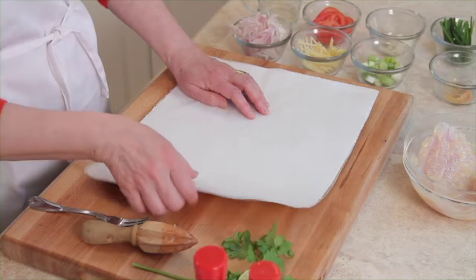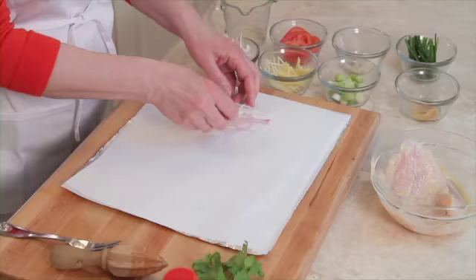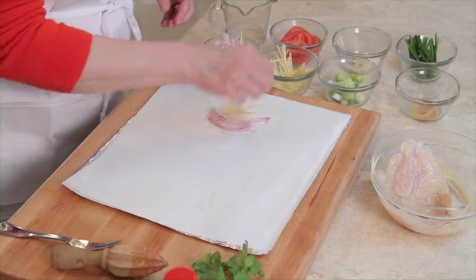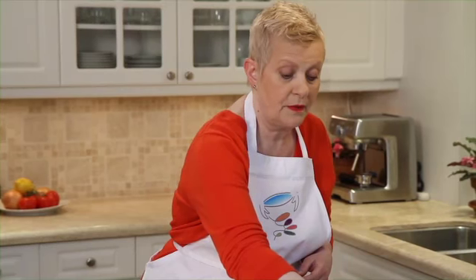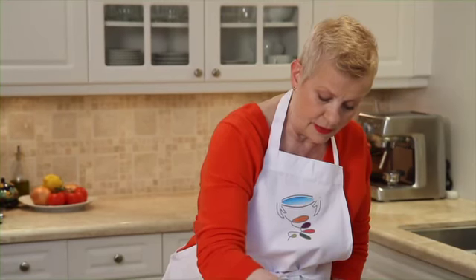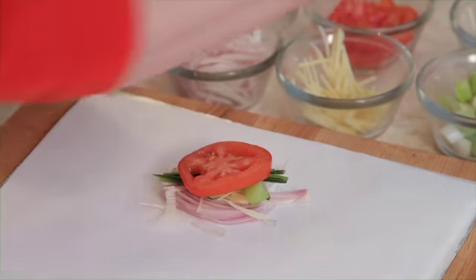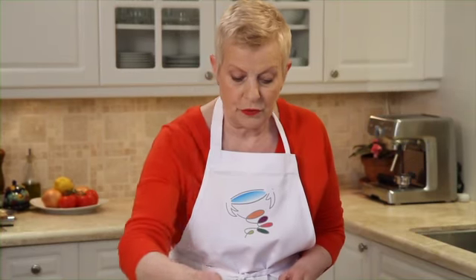Now we're going to start building the packets. I'm going to line the foil packets with parchment. We're going to start with a little bit of shallot, a little bit of ginger, a little bit of garlic. If you like it spicy, a little bit of jalapeño. This is toasted sesame oil — absolutely delicious, it'll give a lot of taste. Some scallions and a slice of tomato, and a little bit of garlic on top.